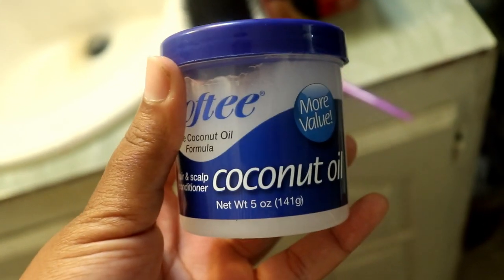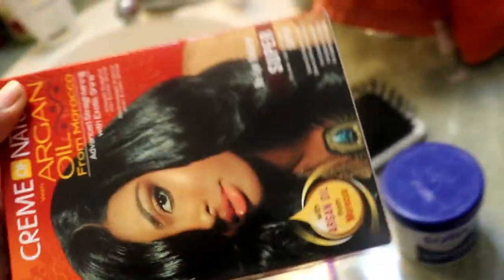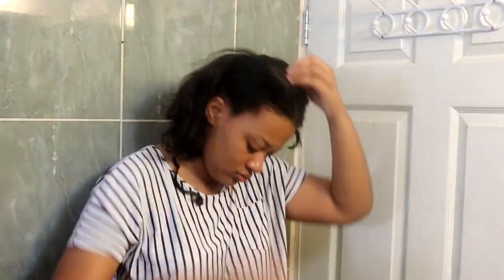Hey guys, welcome back. I'm using this grease, I have my paddle brush, my rat tail comb, and the relaxer I'm going to be using — it's the Cream of Nature Argan Oil relaxer, super strength, even though my hair isn't coarse. I take off my head tie and bonnet and I'm starting off by dividing my hair into quadrants: two sections in the front and two in the back.